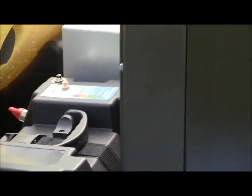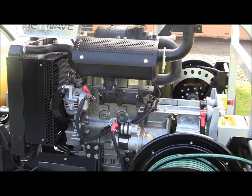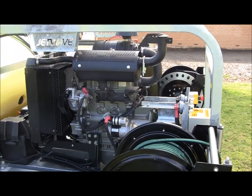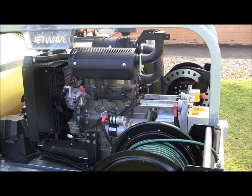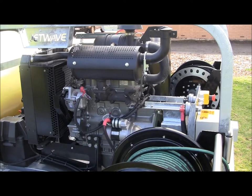The engine that we use at Jetwave for our diesel units is the Yanmar water-cooled three-cylinder diesel. This particular unit is at 31 horsepower. This engine is preferred over air-cooled twin-cylinder diesels because it offers better fuel economy, less vibration, and longer life.